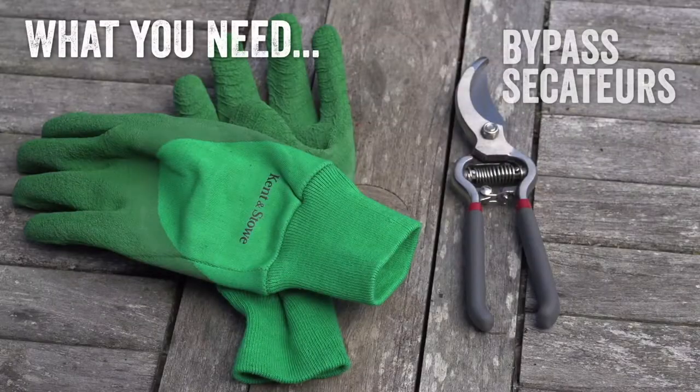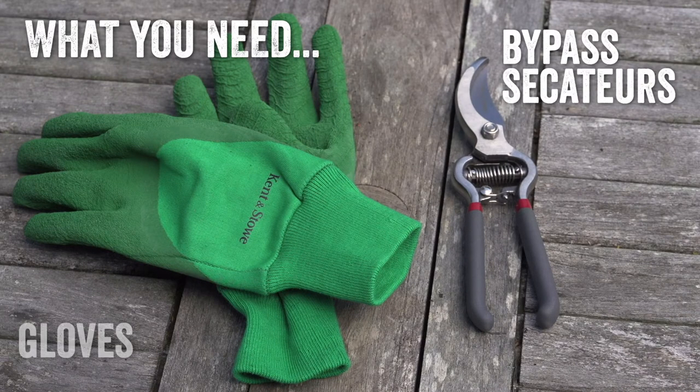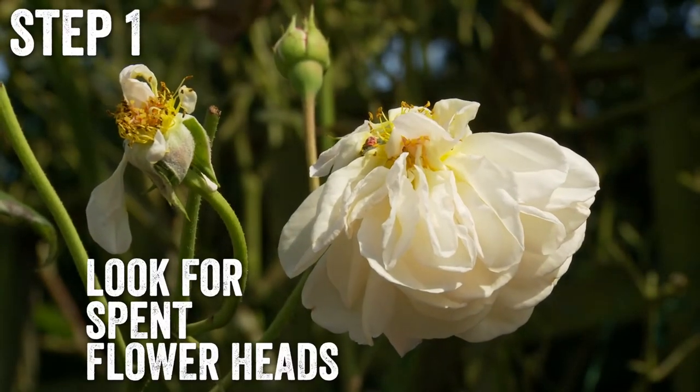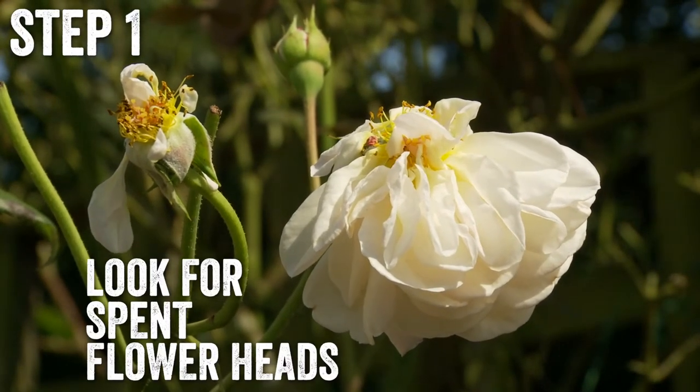You'll need a pair of clean bypass secateurs and thick gardening gloves to protect you from rose thorns. Look out for any spent flower heads — those that are fading in color and where petals are starting to fall off.